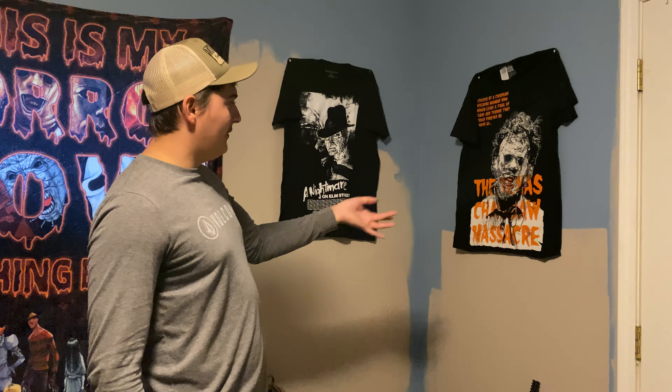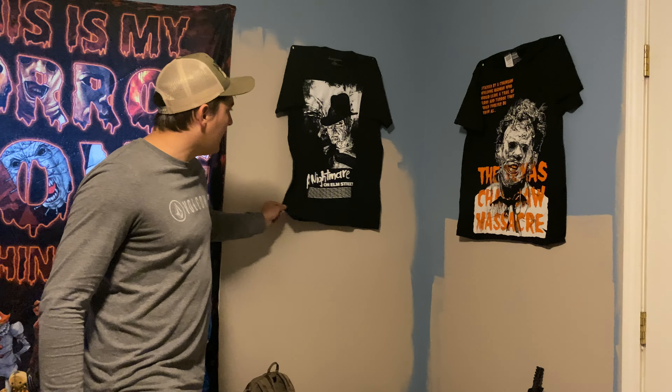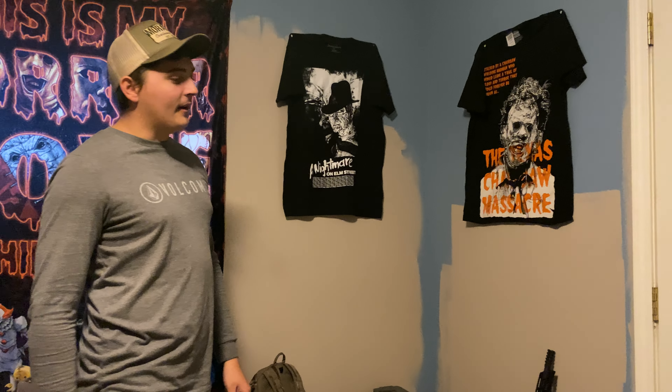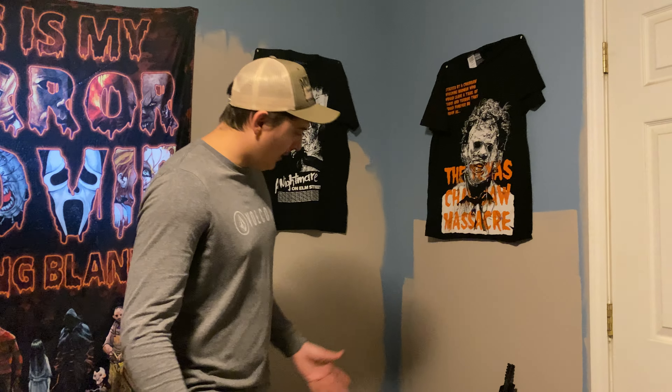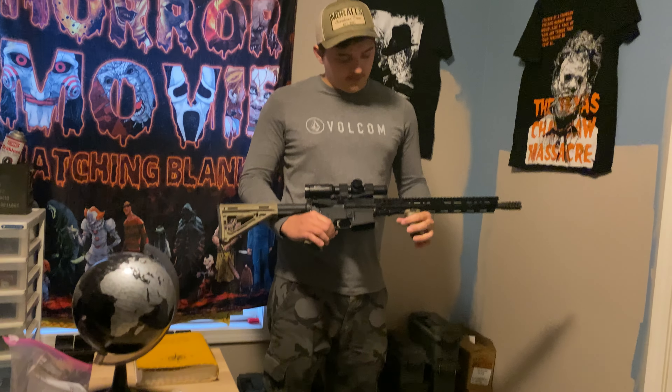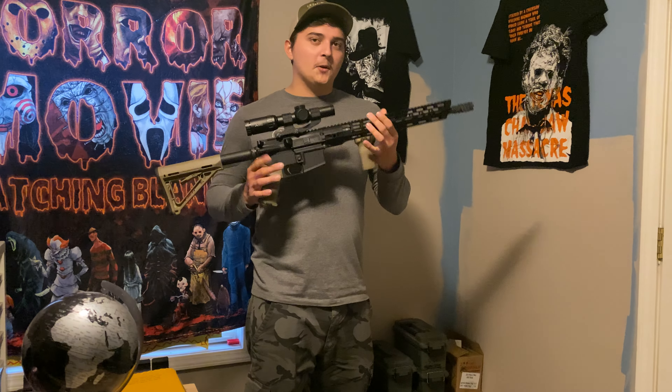I've got a couple of shirts — I'm going to get some actual frames for these to put them in. I know they look kind of jaggedy and raggedy right now. Oh, this is the AR I built — I almost forgot that was sitting there. I built this. I was going to do a build video, but there were a couple of frustrating moments, so it didn't go so well and we didn't upload it.